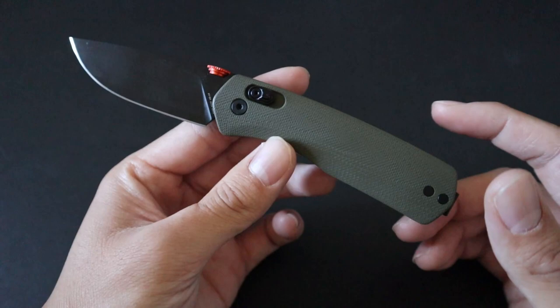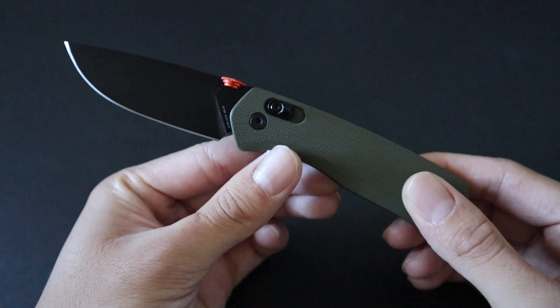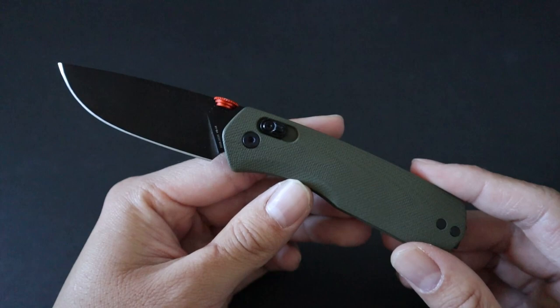Hey guys, in this video I'm going to be reviewing the Huckberry exclusive colorway of the James Brand The Carter. The Carter is one of the James Brand's most popular and prominent EDC knives out there. It features their slide lock as well as a nice ambidextrous thumb disc. This OD green, orange, and black colorway is exclusive to Huckberry.